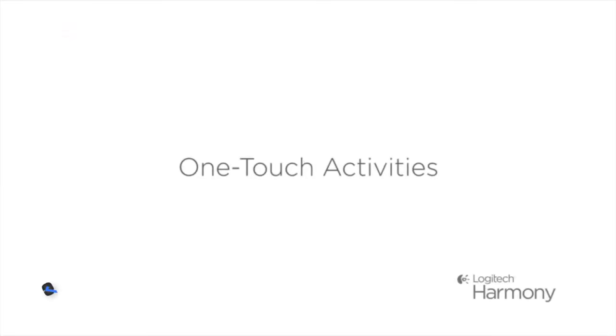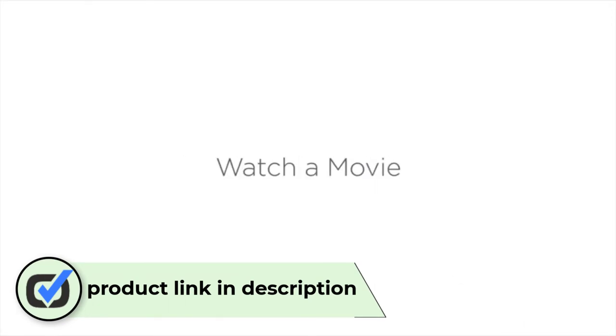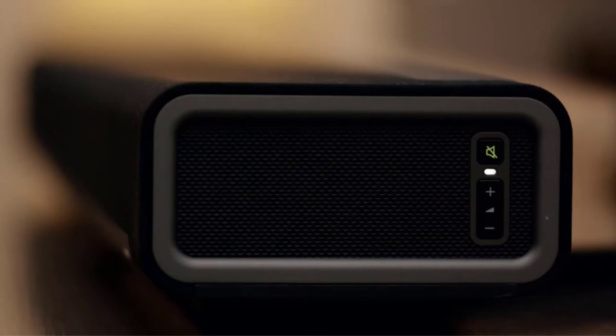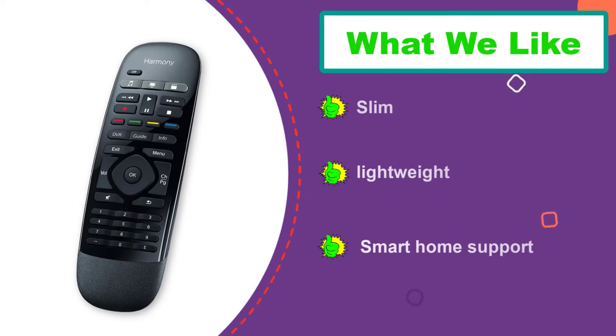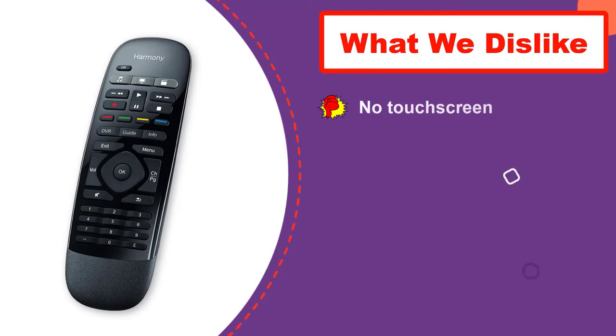Number three: the Logitech Harmony Smart Control universal remote. Featuring control of up to eight devices, the Logitech Harmony Smart Control works with over 270,000 devices from 6,000 brands, including cable TV boxes, Apple TV, and Roku. The connectivity doesn't stop there, since the Harmony Smart Control offers a smartphone app for both Android and iOS that offers up to 50 favorite channel icons, volume control, and media playback.